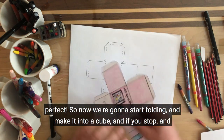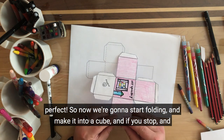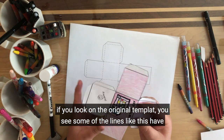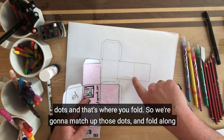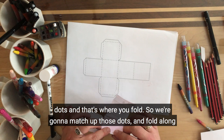So now we're going to start folding and make it into a cube. If you look at the original template you'll see some of the lines have dots — that's where you fold. So we're going to match up those dots and fold along those lines. Ta-da! So there it is all folded, and as you can see it's kind of coming together.